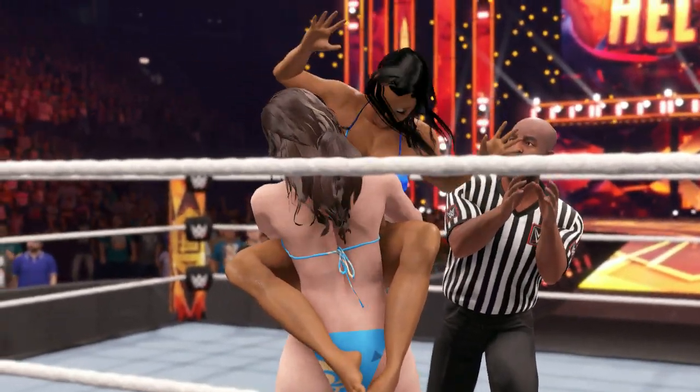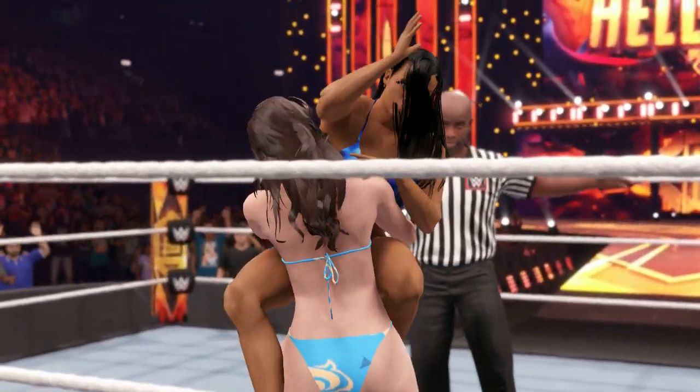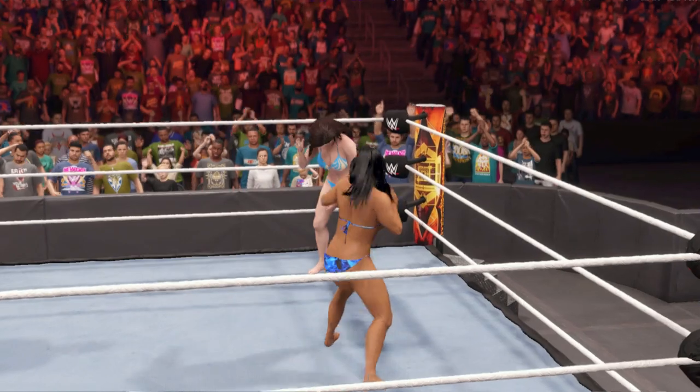A bear hug — squeezing the breath out of him. The submission is locked in here. Tap-out coming, tap-out coming. Bear hug. Well-placed elbow — that'll get you out of it. That might be enough — yes, it is.